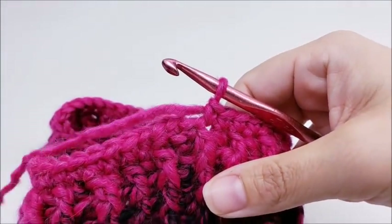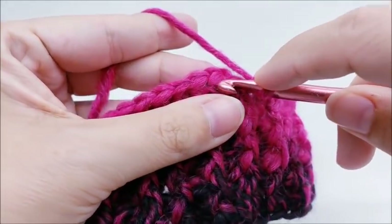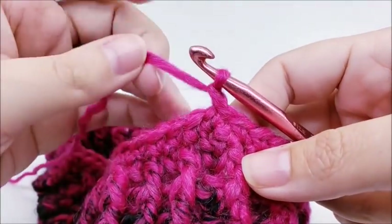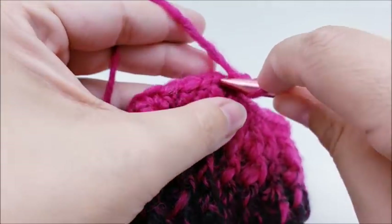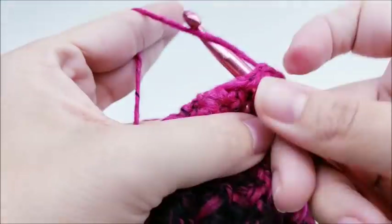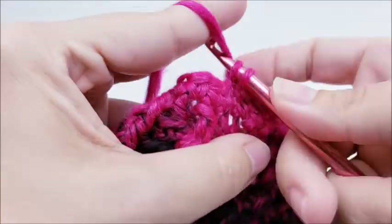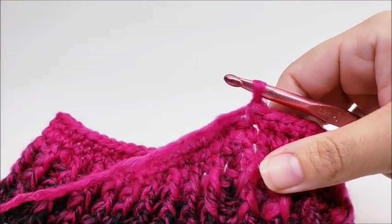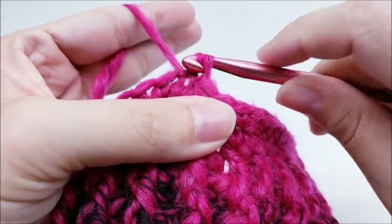At the end of round five — 60 stitches — end with a slip stitch into your first single crochet, not the chain one, but the first single crochet. For round six, chain one and repeat round five again — one single crochet right back into the very first stitch, then one single crochet in every stitch around until you get back to the beginning. At the end of round six, 60 stitches, end with a slip stitch into your very first single crochet.